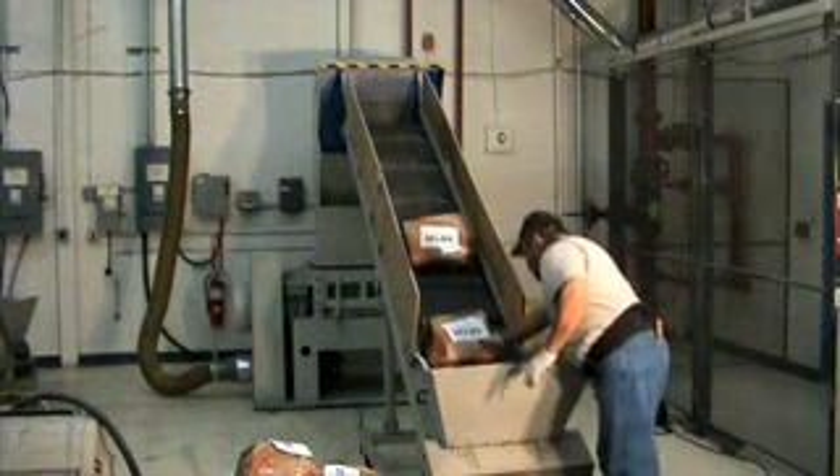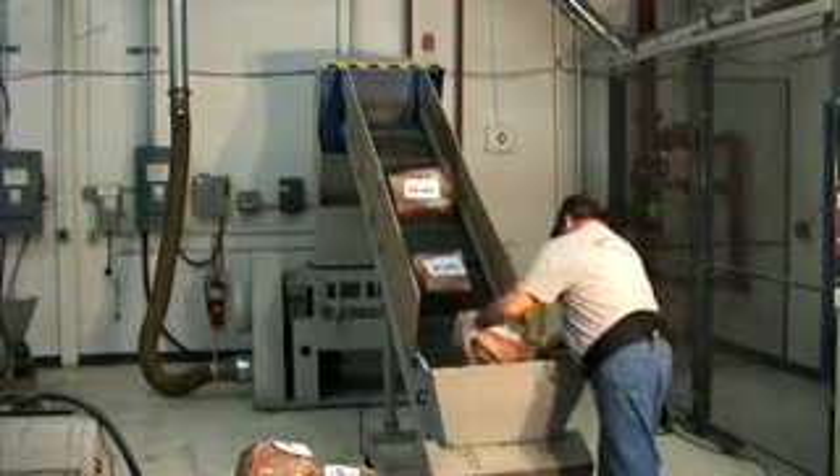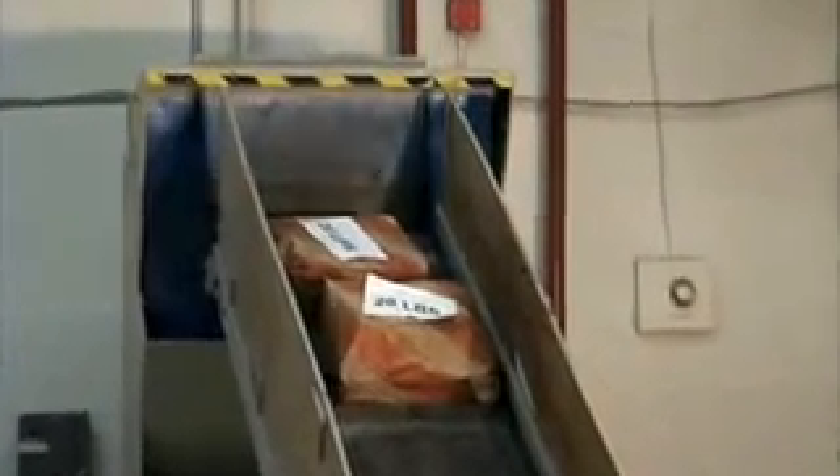The SEM model 1436 disintegrator, however, will take full burn bags weighing up to 20 pounds and destroy them without emptying the contents.